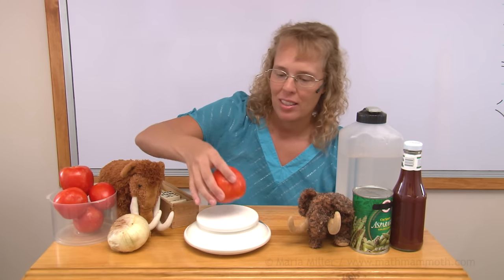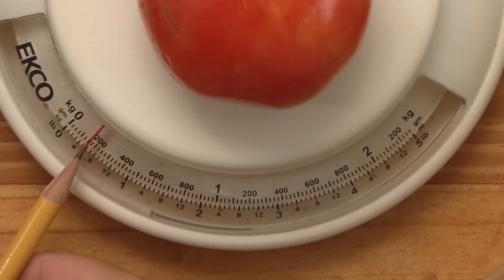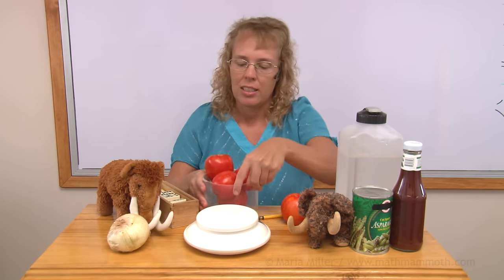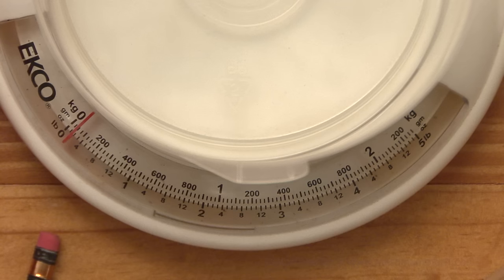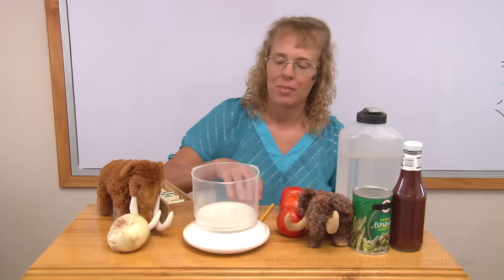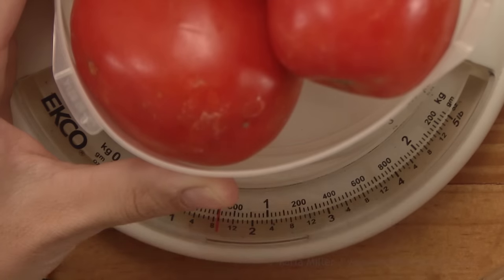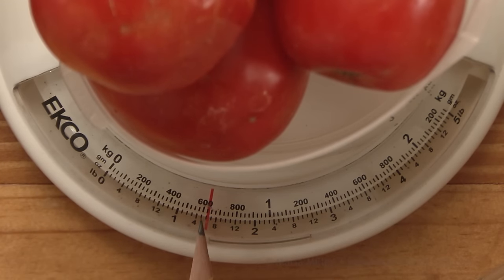Let's try these tomatoes. We are about two and a half lines after the 100-gram mark, so between 150 and 175 grams — let's guess 160 grams. And let's try all of these tomatoes together: I'll take them out, put this container as my tare and adjust the zero line again. With all the tomatoes in, we have 600 and 25 — 625 grams.